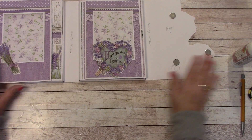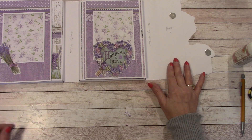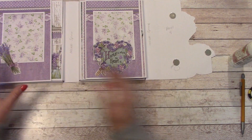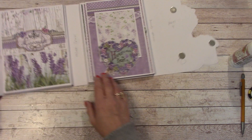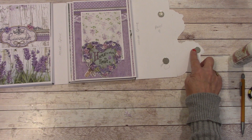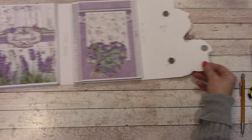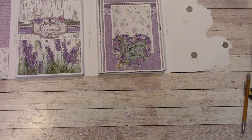This looks awesome. Panel 3 is done. We're moving on to panel 4. We're also going to get our paper cut for the inside spine and we'll get something to cover that up. We'll figure it out — you don't even have to cover that if you don't want to. Alright, we're moving on.